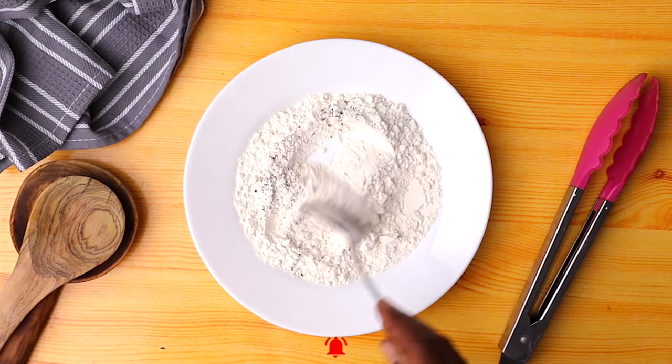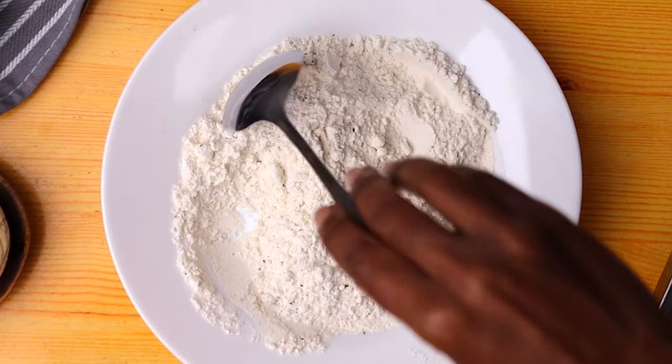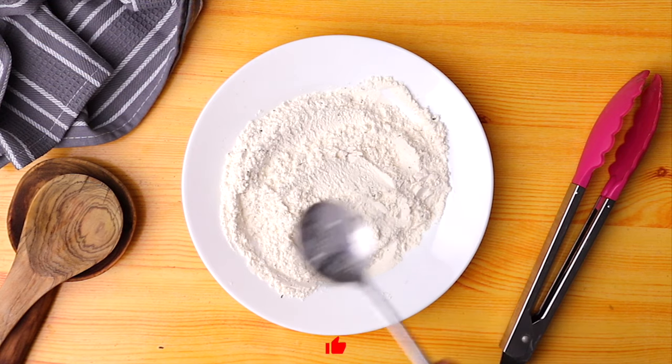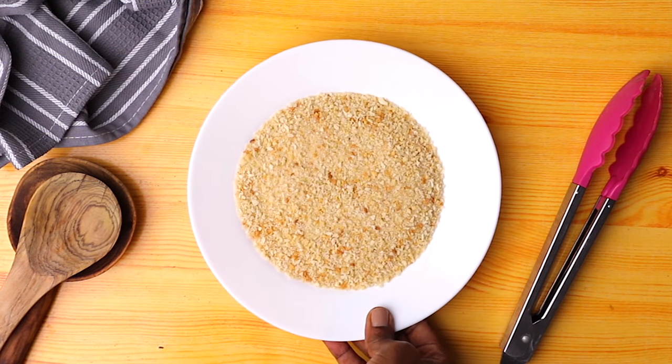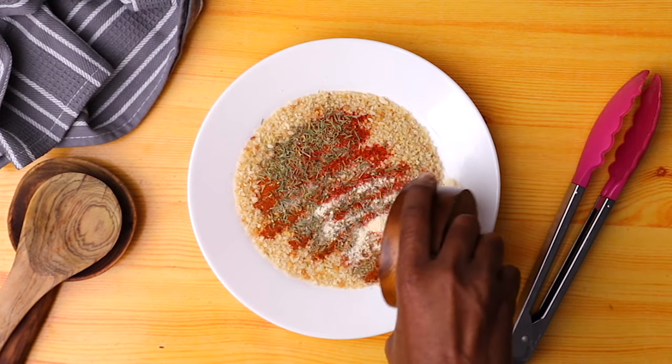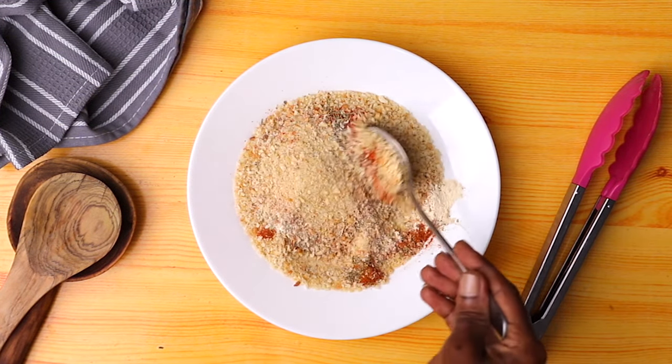For the first step we're going to prepare our flour. Here I just have all-purpose flour. I've added salt and pepper and I'm going to mix this well until nicely incorporated. Remember to get the full written recipe and measurements in the description box down below. Next, here we have the breadcrumbs — I'm adding the spices and I'm going to again mix this well until nicely incorporated.